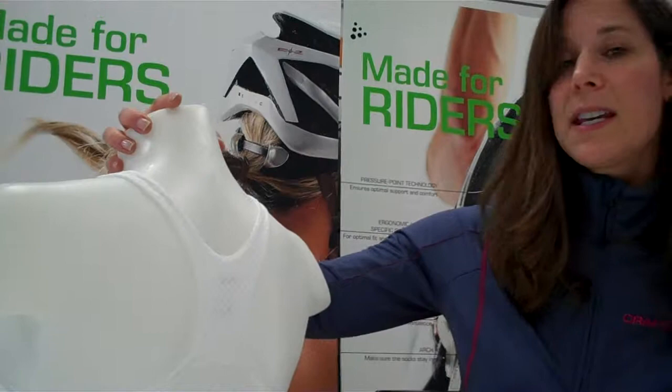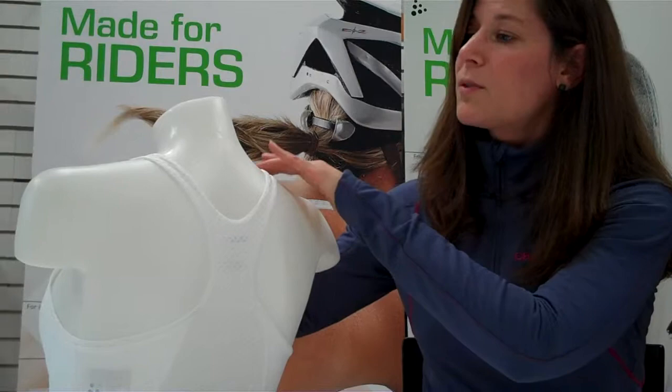Lastly, the overall design of the bra contours the woman's body. It goes very closely over the collarbone and into a very narrow racerback, which gives great comfort and support while on your road bike. Thank you for your time, and I'll see you on the road.